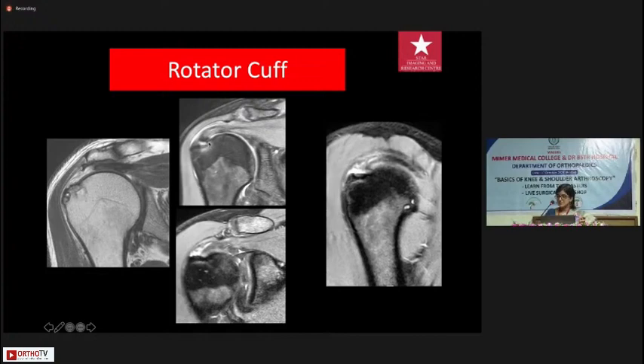Partial thickness insertional tears can be either on the articular surface — in which case we can tell you the thickness of the tear and on the sagittal views the anterior-posterior extent — or on the bursal side, where the same information applies.